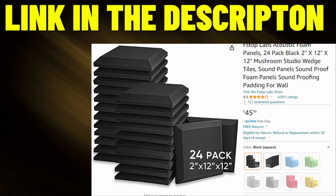What's up everyone, Danny Leinem back with another video. Today we put up 25 of the F-Stop Labs acoustic foam panels. In a minute we'll switch to what this room sounded like without the panels, but right now you're hearing what it sounds like with the panels installed.